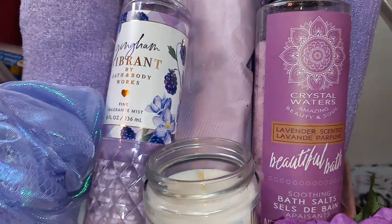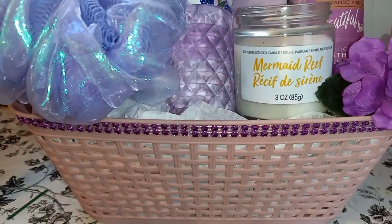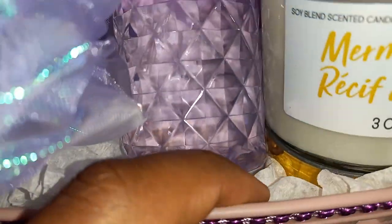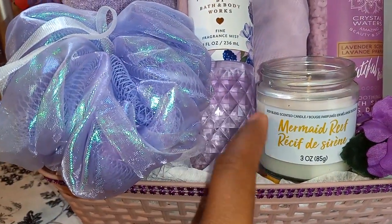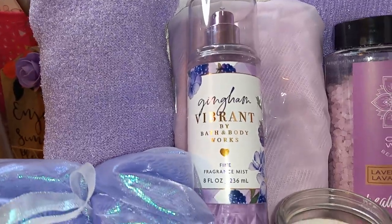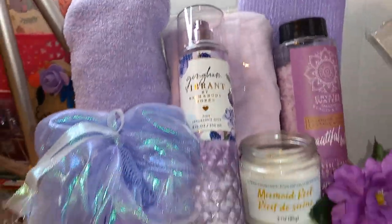Lavender scented bath salts. Then this one here is the mermaid reef candle — it came with a gold top, but I didn't like the gold because it was throwing off the purple. So I taped the top to the candle and put it down below so you can't see the gold. Then here we have this Bath and Body Works Gingham Vibrant fragrance mist — that's also matching everything.